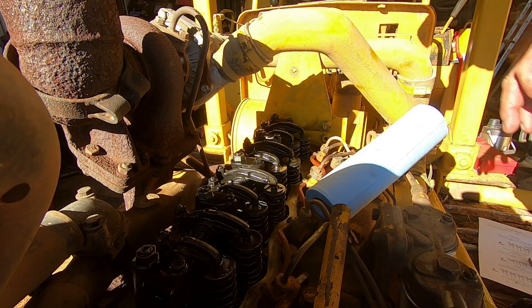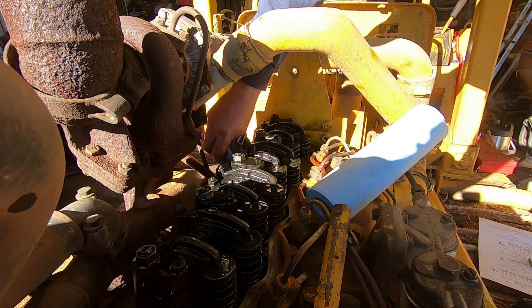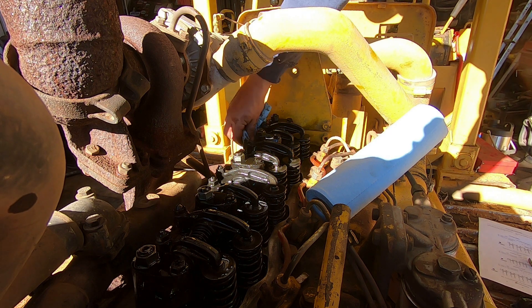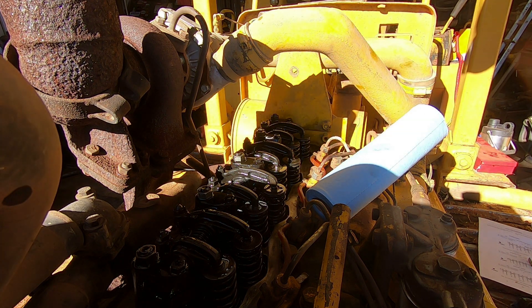So that's that. Got the gasket surface cleaned up and I'll just put some silicone on there and we'll hope it doesn't leak.